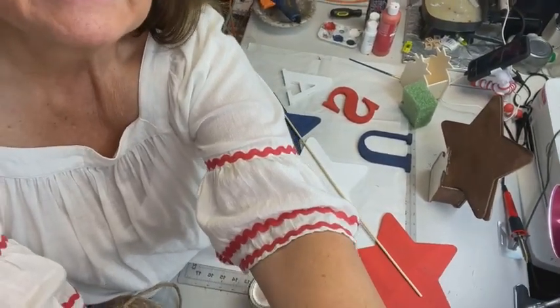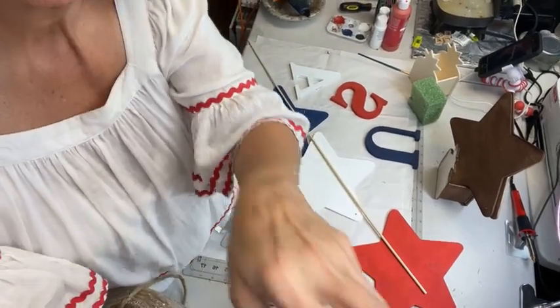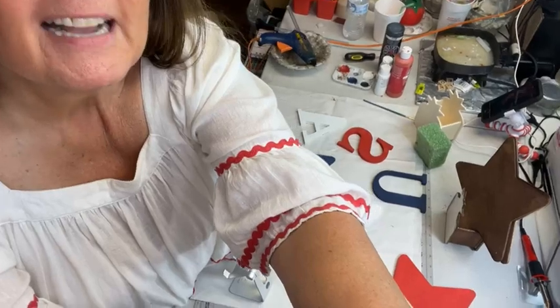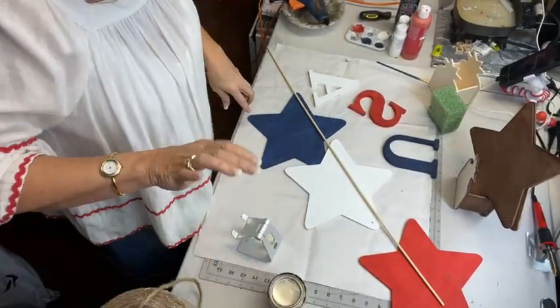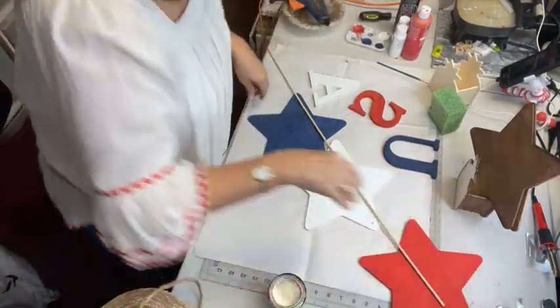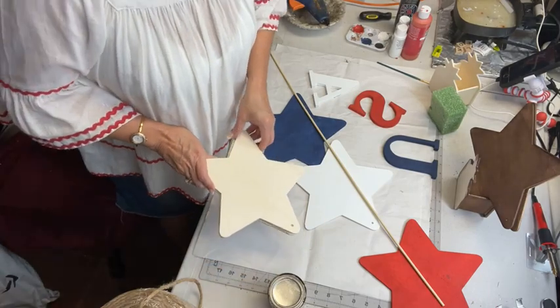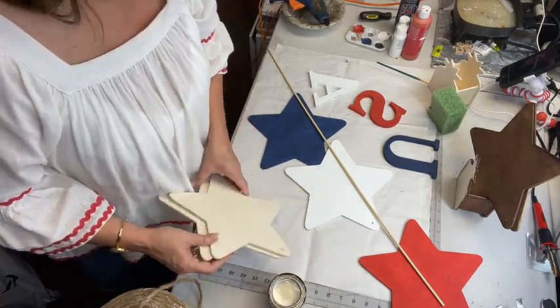It's Friday night, it is the weekend! I always think of that song, it's finally Friday. Alright, so I've got two little projects tonight and they're pretty simple and pretty quick.